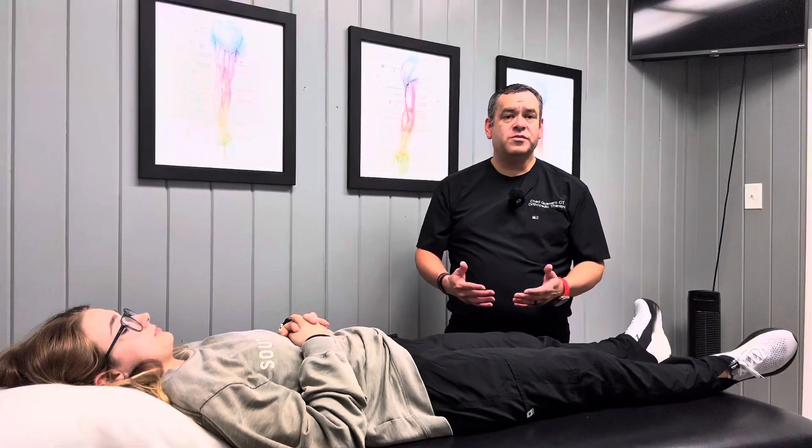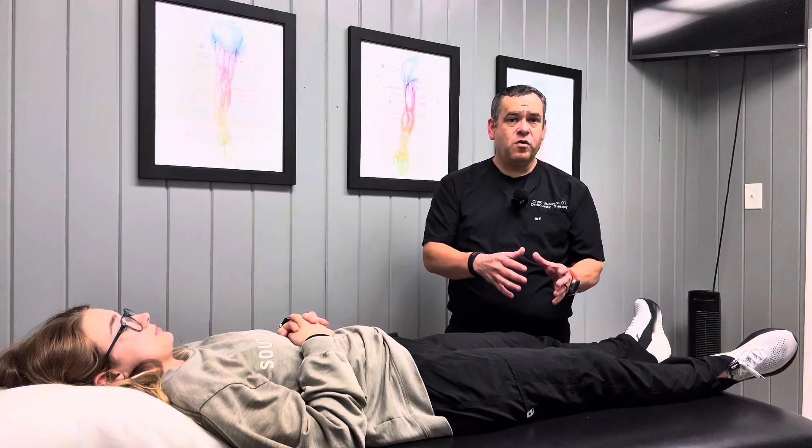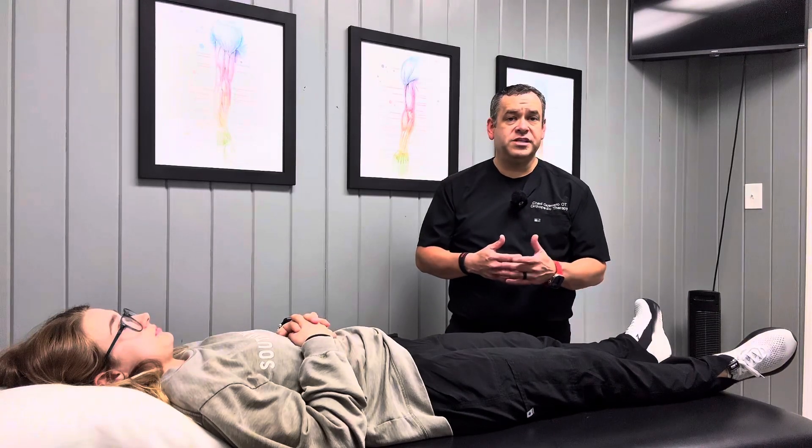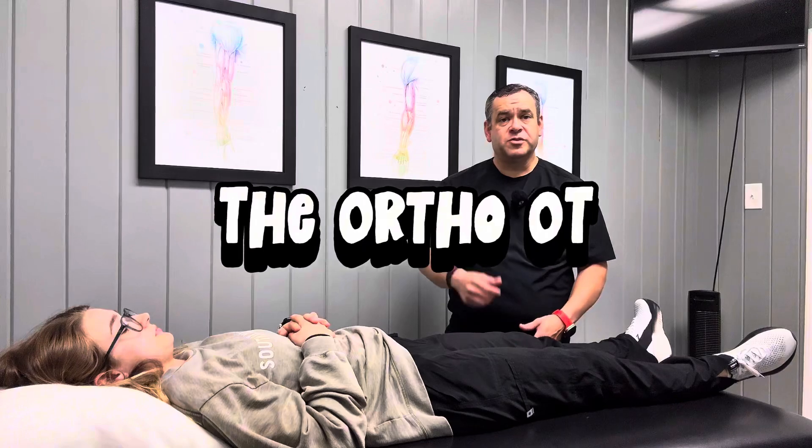Hope this video helps to give you an idea of a few tests that you can do to check for knee pathology related to the ACL, MCL, PCL, and LCL. Thanks so much for watching.